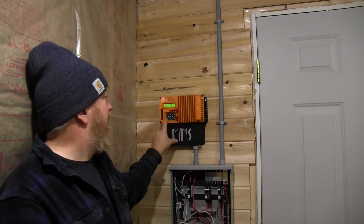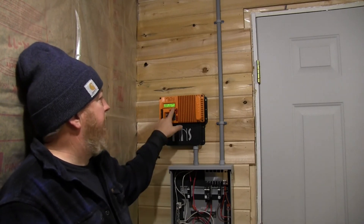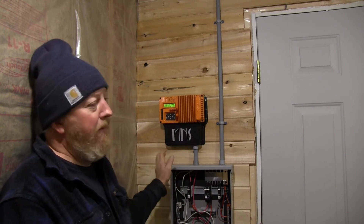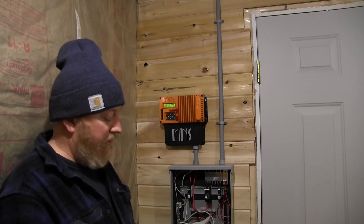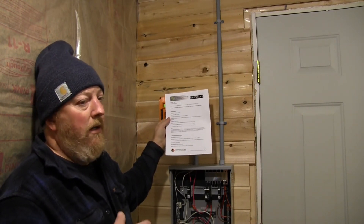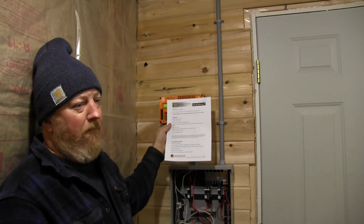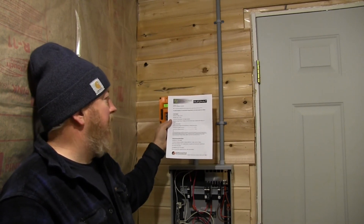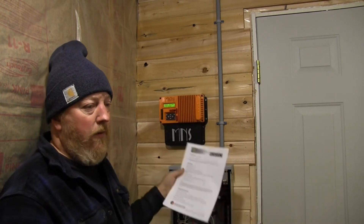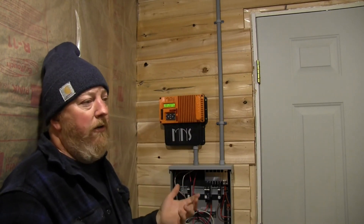We're going to press the status button at the bottom, which brings us back to the home screen. We can see the KID is actually charging — it's still pretty early so only getting one watt — but that's basically how you program the KID MPPT to work with virtually any lithium battery. I stress: go to the manufacturer's website and get a data sheet. It doesn't have to be for Midnight — if you find one for a Morningstar, Schneider, or Outback charge controller, they all program virtually the same way. You can take that sheet and extrapolate what you need, or call Midnight's tech support and they can help you convert the parameters.